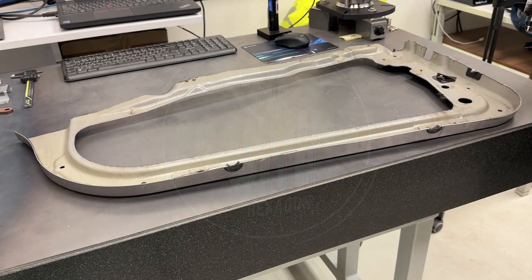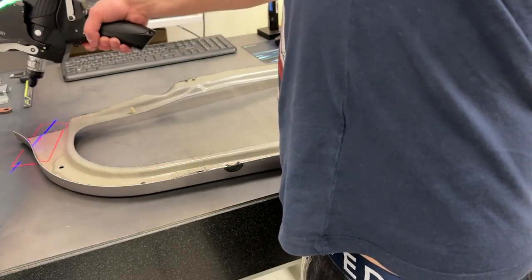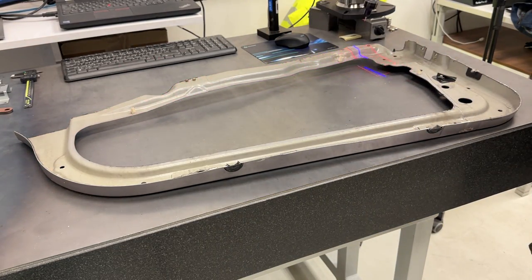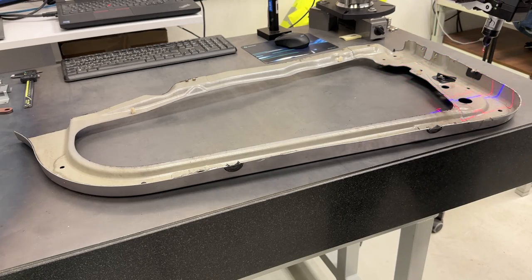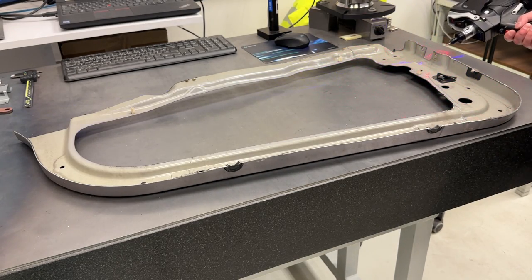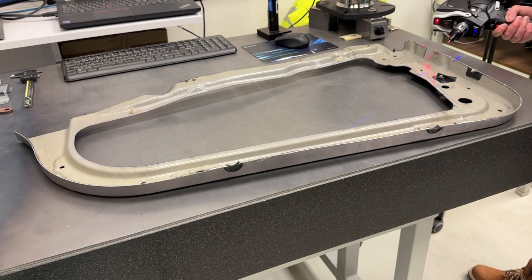So this is my first 3D skinning project and actually I do not know what I am doing. The process goes something like this.